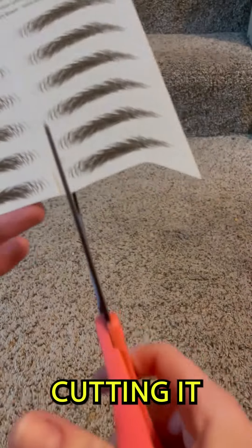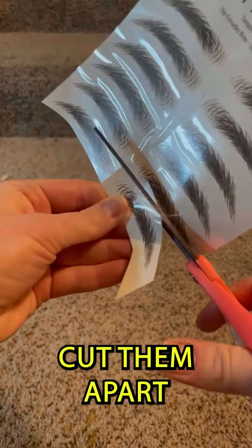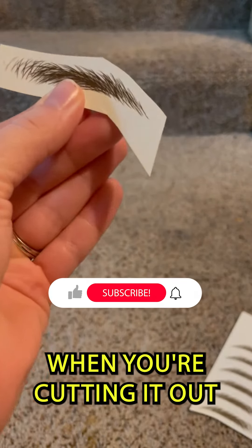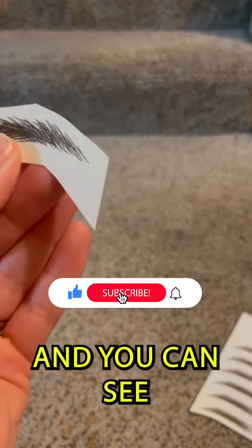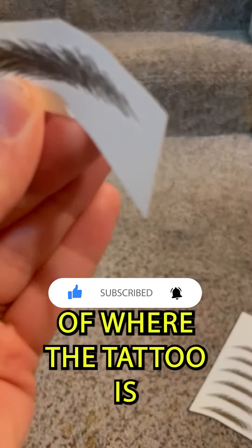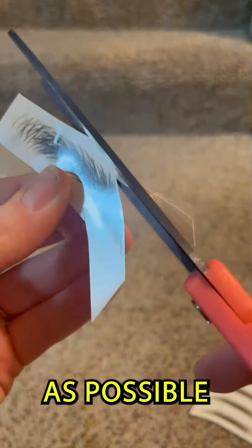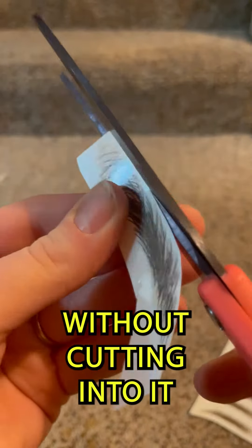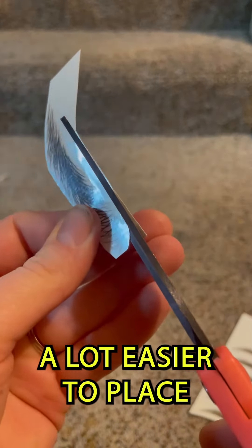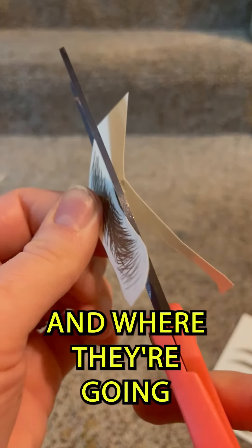Some tricks for cutting: I usually like to cut them apart loosely at first, and then when you're cutting it out, hold it up to the light and you can see sort of the line of where the tattoo is. I suggest cutting it as close to that line as possible without cutting into it. It makes it a lot easier to place your eyebrows — you can see their actual size and shape and where they're going to end up.